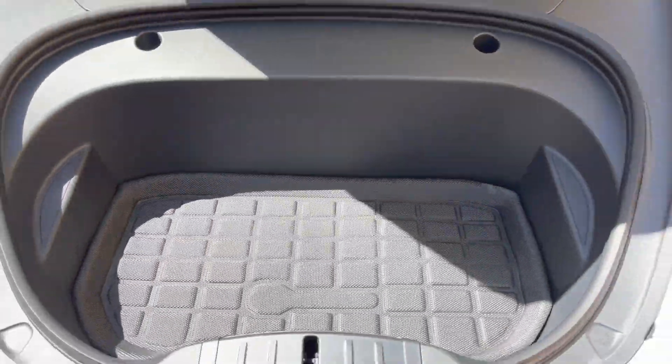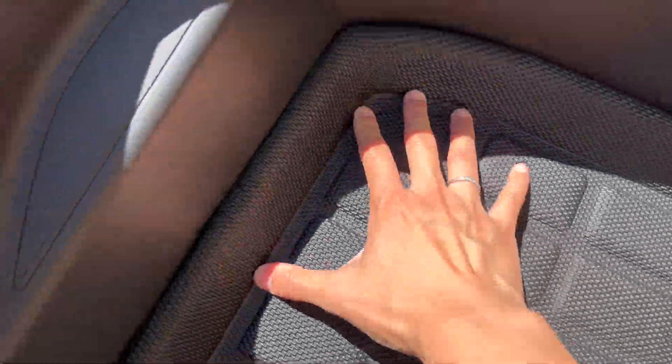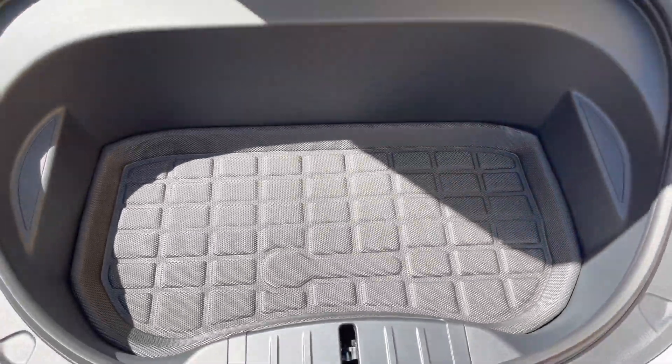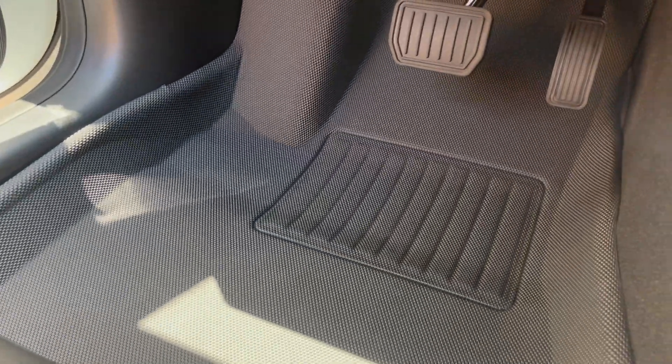Here is for the front trunk — it actually also fits very nicely as well. We just put the other piece on the driver's seat and it fits very nicely as well.